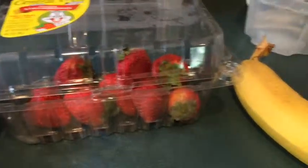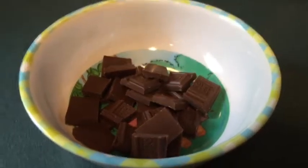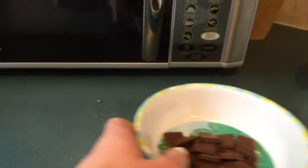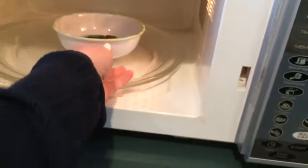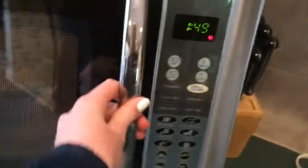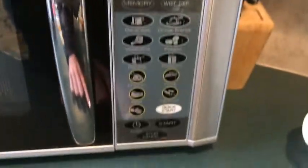You can make it really simple — all you need is chocolate, a bowl, and some fruit. I just got strawberries and bananas. All you need to do for the chocolate is cut it up into little pieces, put it in a bowl, and then put it in the microwave. I just heated it up for a minute.